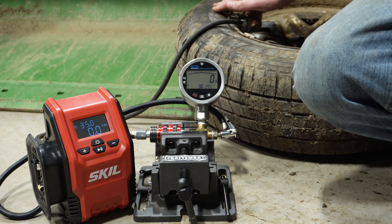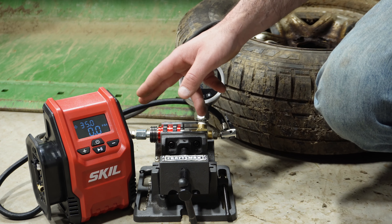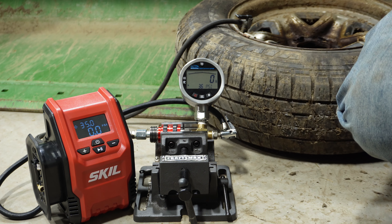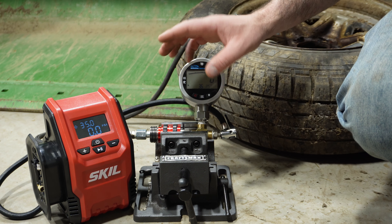This is a P195-75R14 tire. We're going to run this up to 35 PSI to see how accurate each inflator is. We'll run through them all with two amp hour batteries first, then come back and use four amp hour batteries.